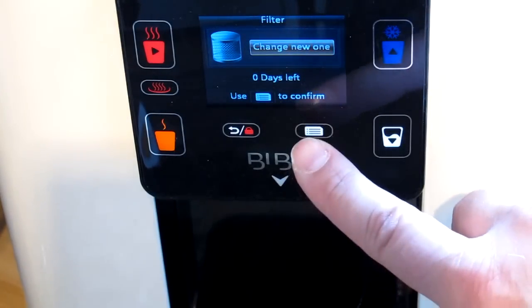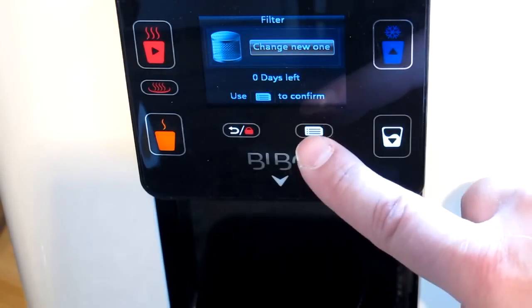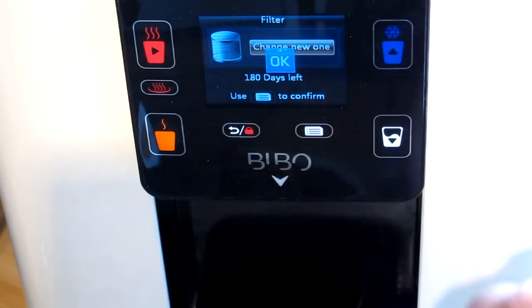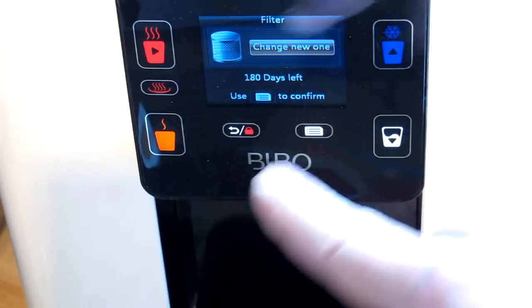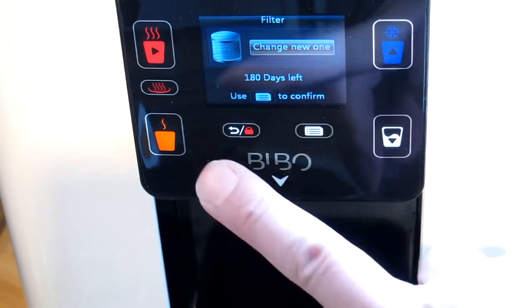It shows 'change new one' — zero days left, which is a reassuring counter letting you know you really have used your old filter to its full life. I confirm with OK and it's now reset to 180 days left, which is my six months. I'll come out of the menu completely and the display is back to normal with nothing on the screen.